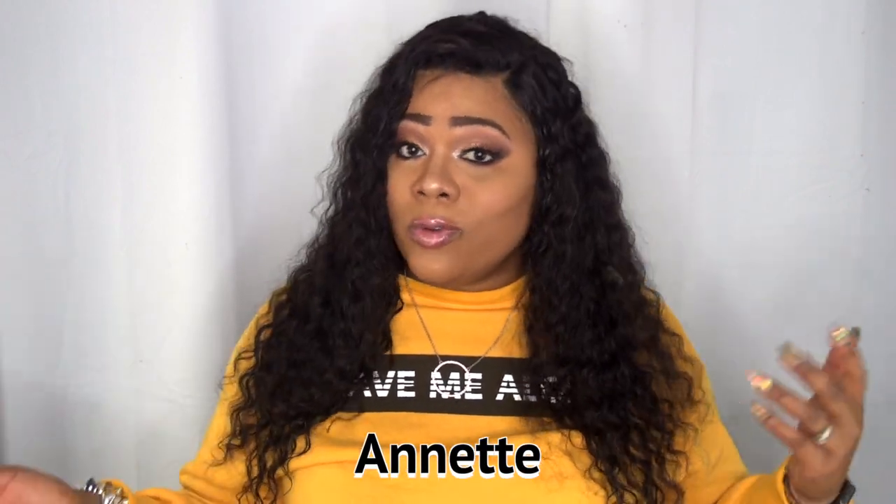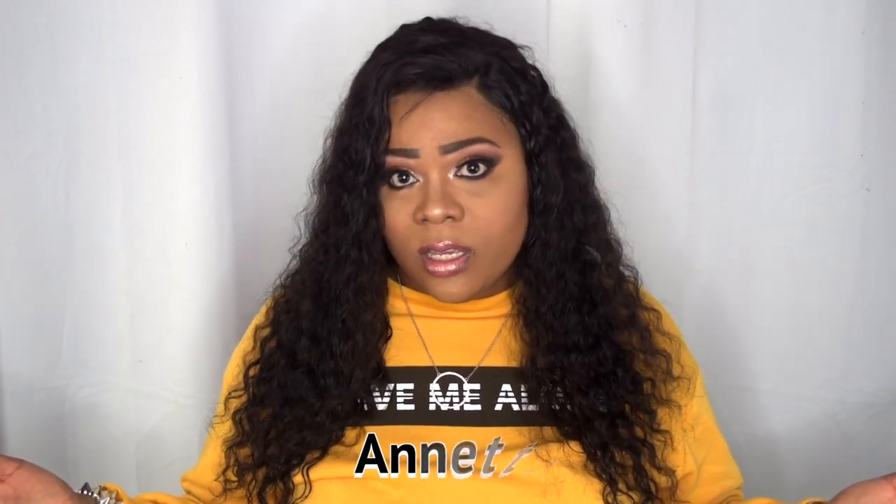Let me know what you guys think about this hair if you've purchased from Steema Hair before. I'll leave all information in the description box below, so don't forget to check that out. I also have a coupon code where you can save some coins — $12 off any purchase of $129. That coupon code is my name, which is Annette. Don't forget to use that coupon code if you want to save some coins. I'll leave that as well in the description box below along with a direct link to this hair.